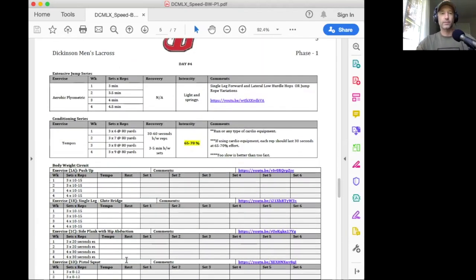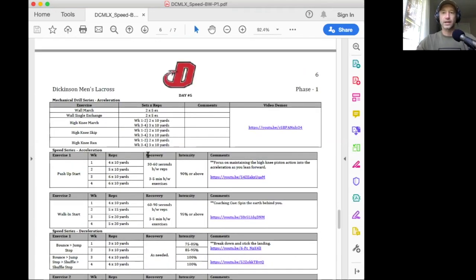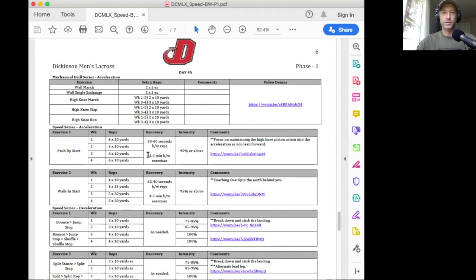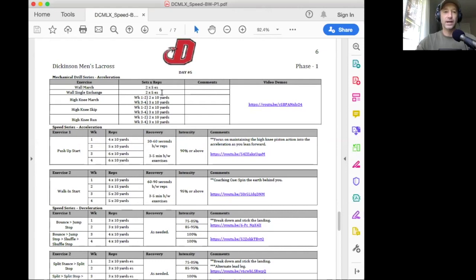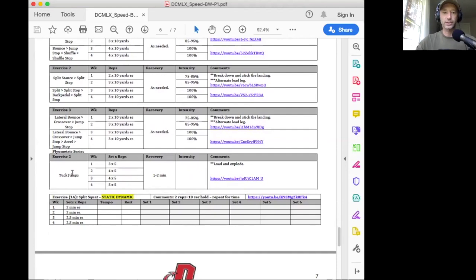Thursday is back to the aerobic low intensity day — exactly the same as Tuesday. Day five, Friday, is another high intensity day very similar to Monday's workout, but we do change the exercises and the acceleration. Here we're doing a pushup start and a walk-in start instead of the ones from Monday. That's pretty much all that changes, and then the plyometric changes as well.